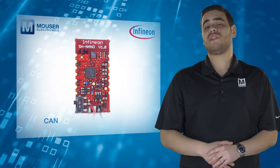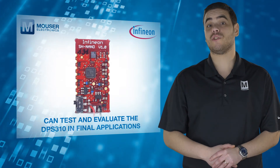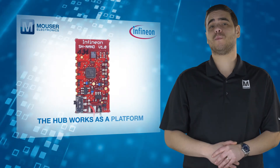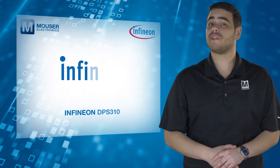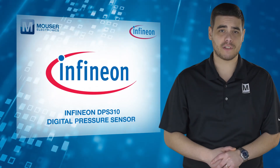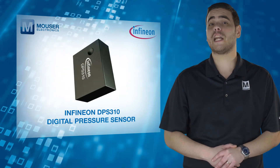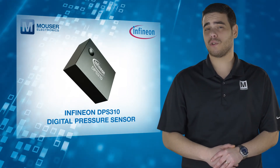The Sensor Hub Nano can test and evaluate the DPS310 in final applications, and the hub works as a platform to develop Android apps. The Infineon DPS310 Digital Pressure Sensor — a miniaturized digital barometric air pressure sensor with high accuracy and low current consumption. For more information, visit Mouser.com.